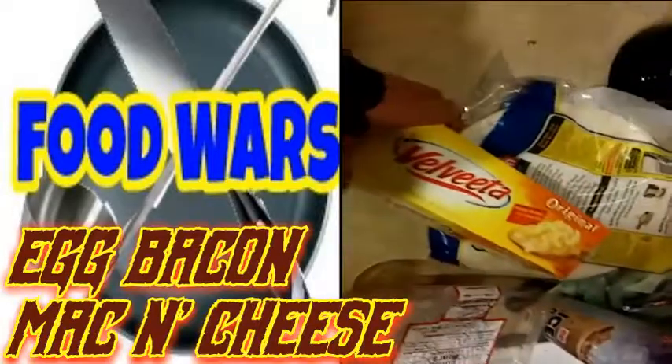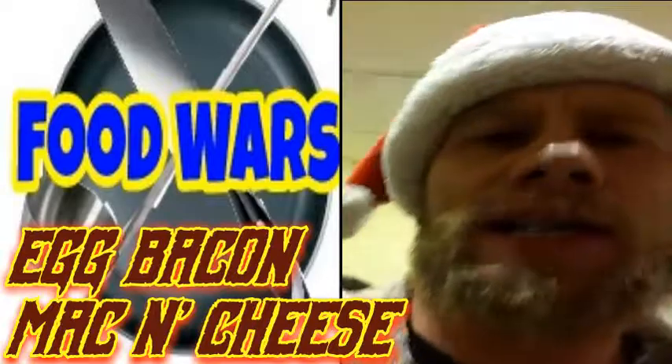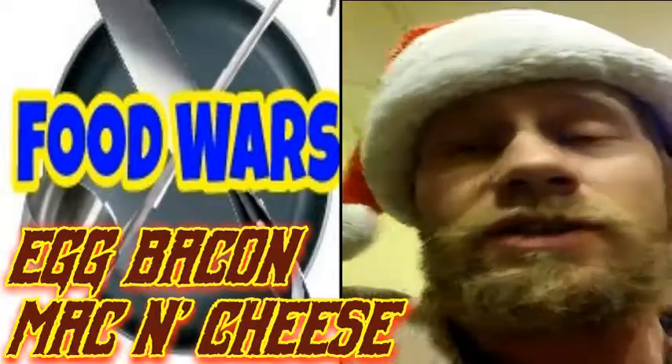So let's see what we're working with so far. We've got some bacon going on in this pan here. I'm going to add some eggs and some good old liquid gold. Stay tuned because this is going to take a minute to cook.